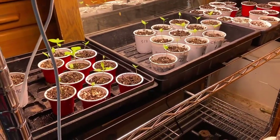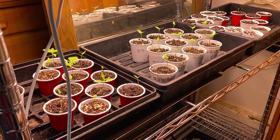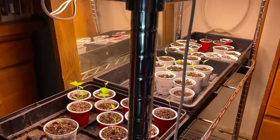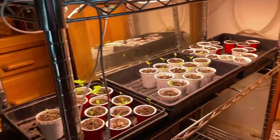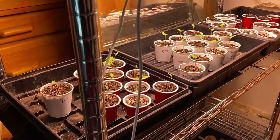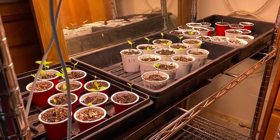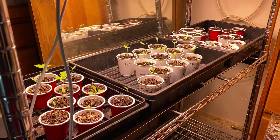I bottom water these once a week, and daily I come out and spray a little bit of water just to keep the topsoil moist. I use a sprayer - got this off Amazon - it's cheap and has a little nozzle. Basically what I do is spray like that once a day. Sometimes I miss days, it's not the end of the world, but I do that to keep the topsoil moist.